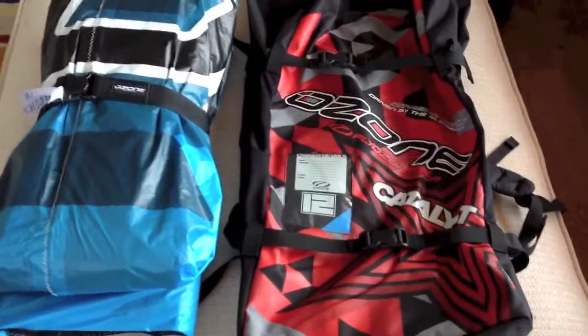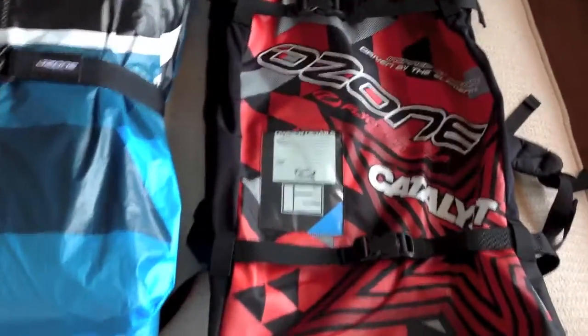Hey guys, here's a quick look at the new 2014 Catalyst. It's fresh out of the bag. Got a blue one, it's quite nice.